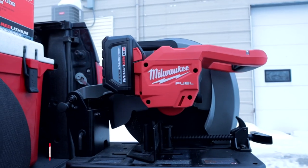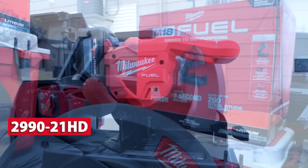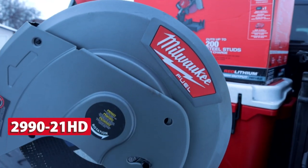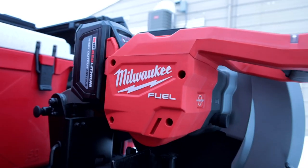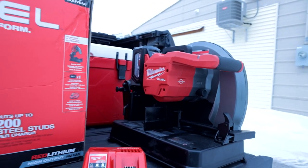Today I'd like to show you the 2990-21HD. It is a 14-inch abrasive chop saw. This bad boy has a three-second rapid stop on it. The tool kit will come with a high output 12.0 and a rapid charger.